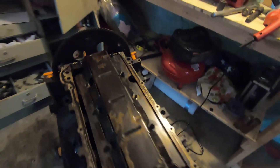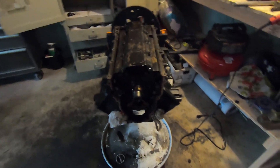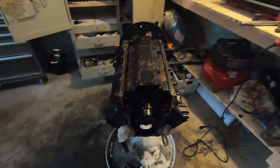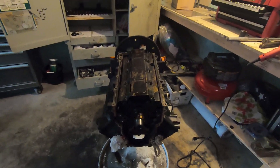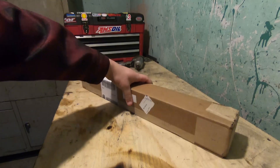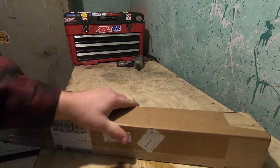I believe that's about it. Pulled the pan off — it's a little used under here but doesn't look all that bad. So probably get the new cam on the way, new oil pan on the way, and that's probably it for now. See you in a couple days.